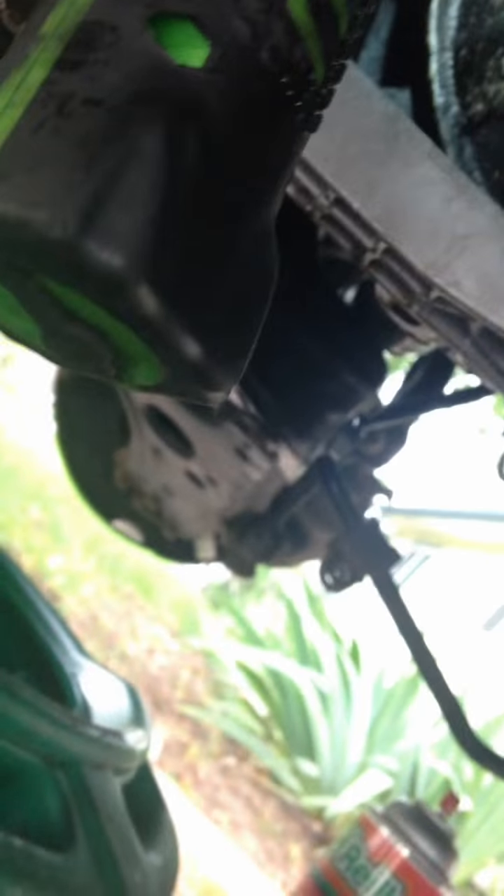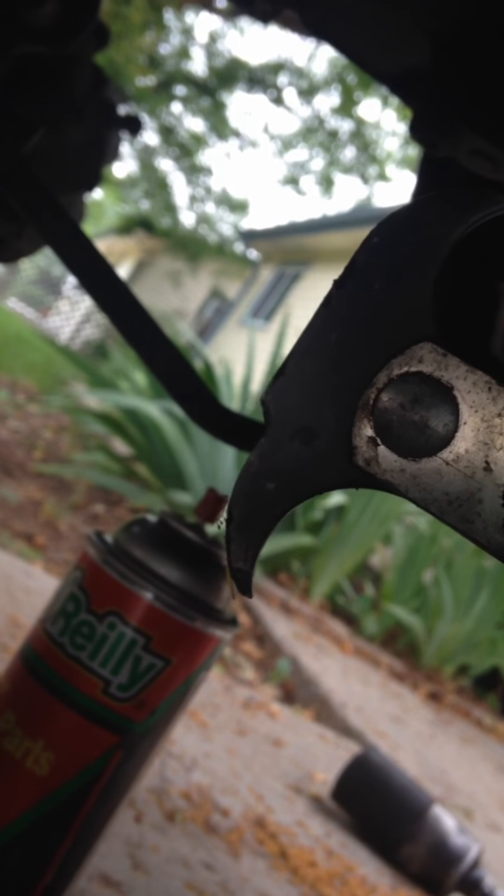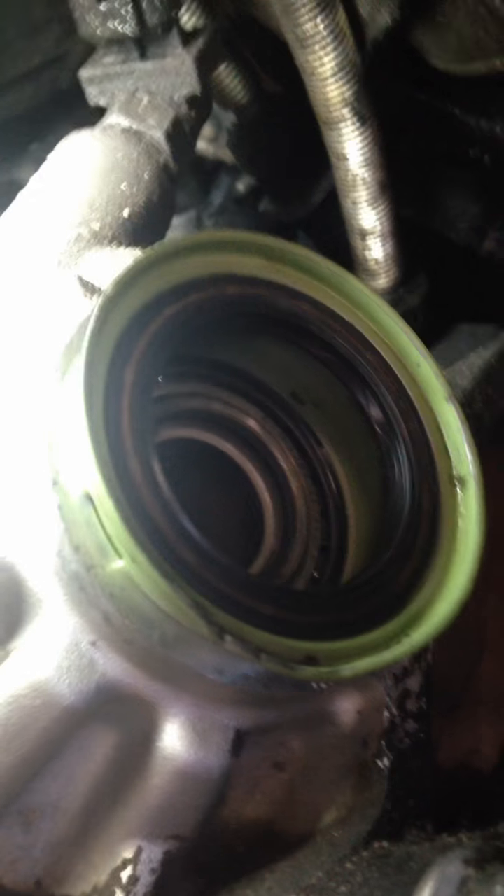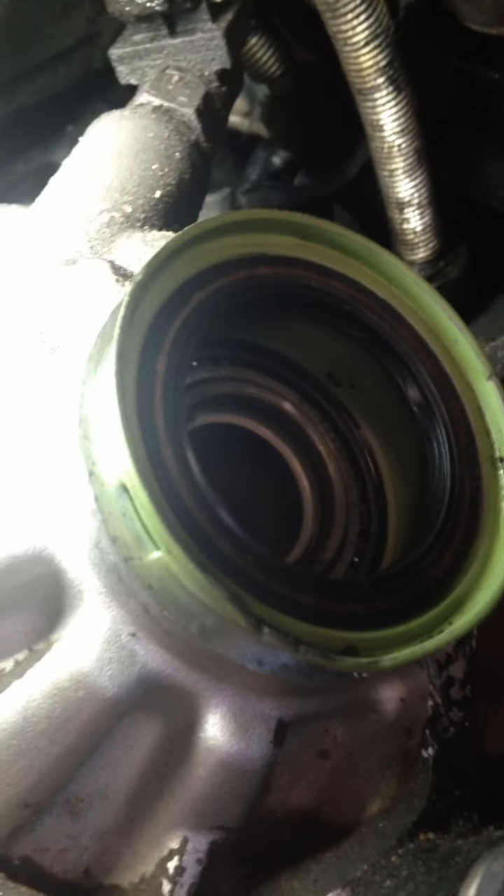To remove the seal I just used one of these seal poppers. You've got to be real careful with these hooks and make sure that it doesn't grab that green seal and scrape it, because if you have a scrape mark then your new seal will leak again.